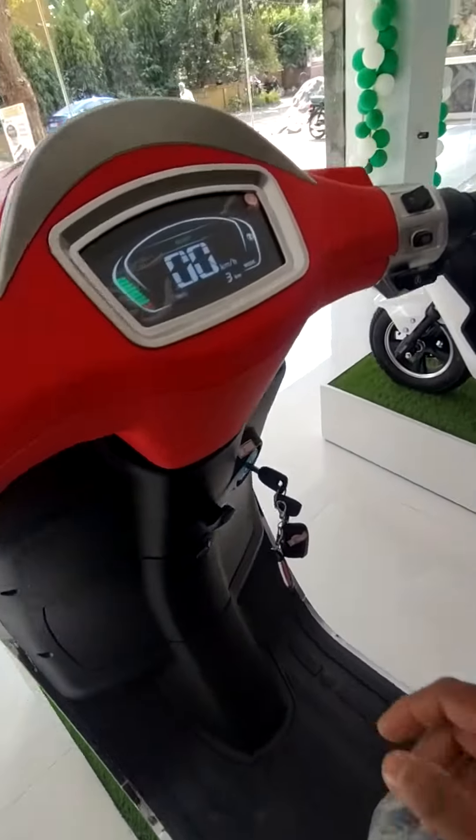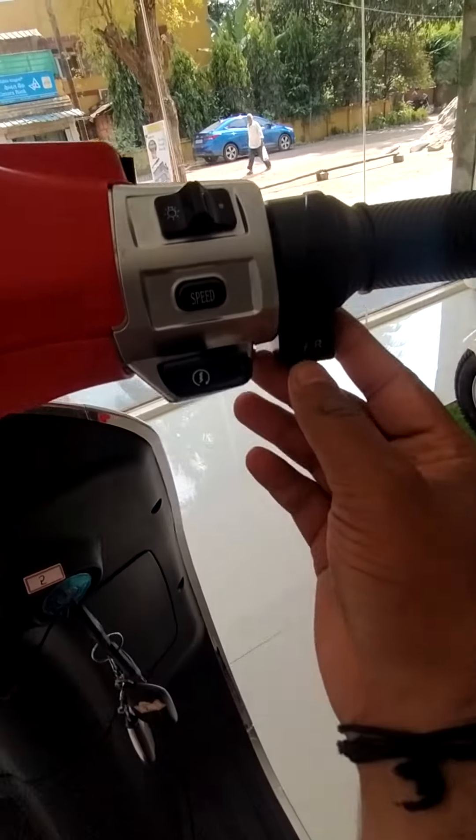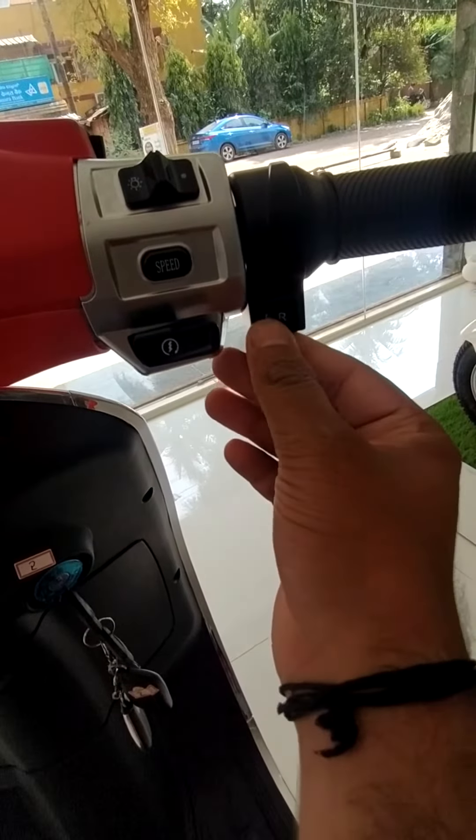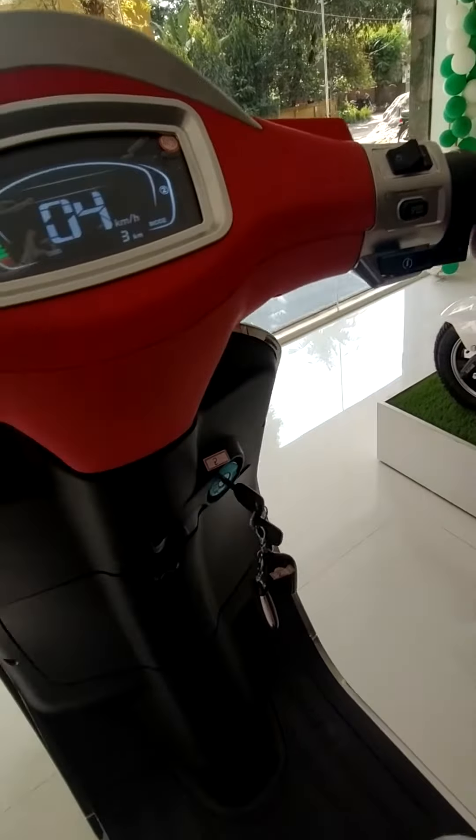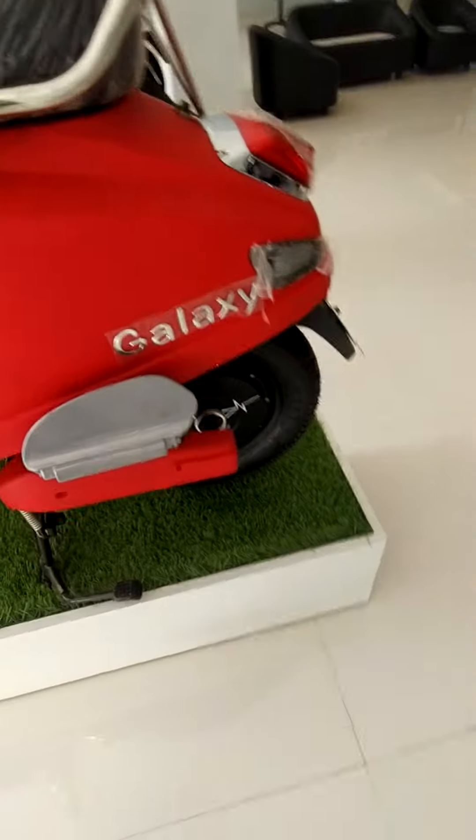There is also the option of reverse. You can see here — there is forward as well as reverse. When I turn this throttle, the wheel goes in the reverse direction.